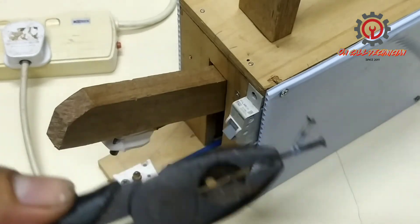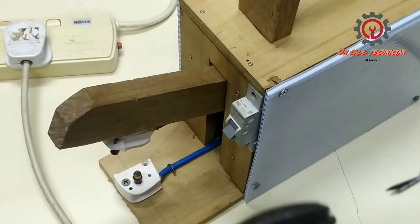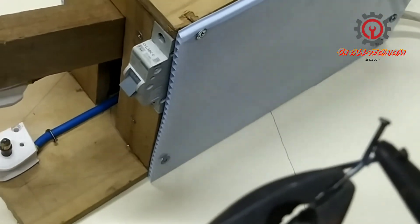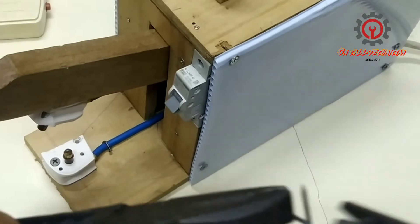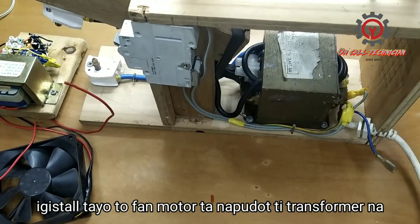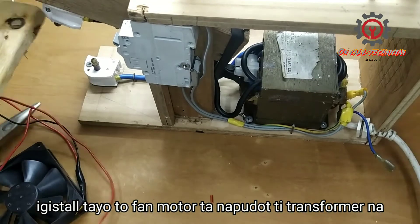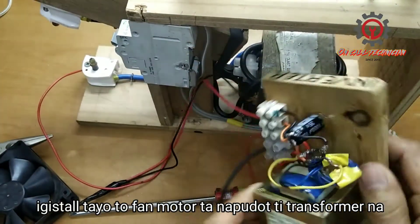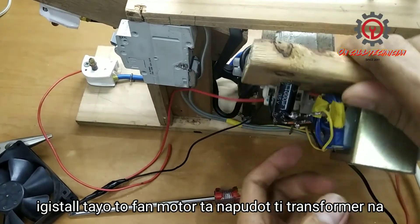Let's check the result. Now we're going to install a 24-volt DC fan here for cooling.